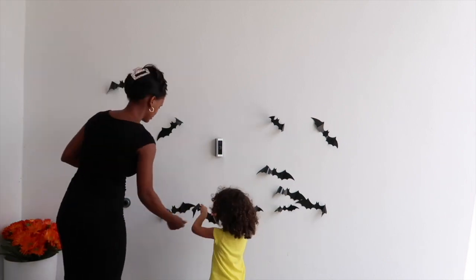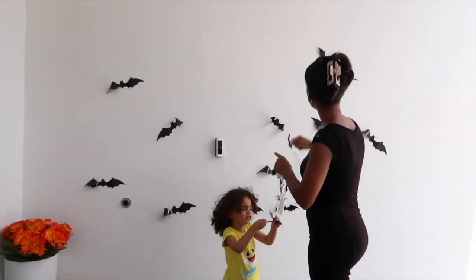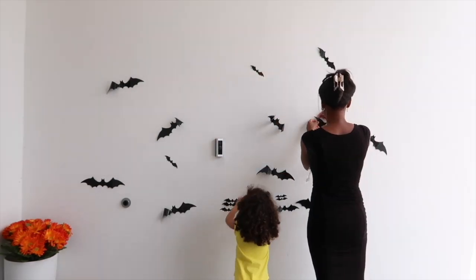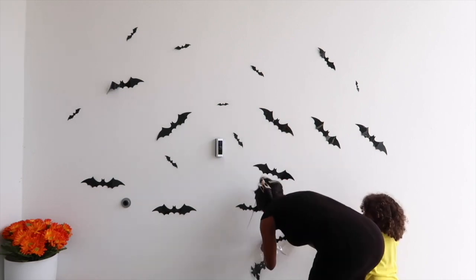She was having a blast because it's just fun to do this with somebody else. I feel like it's a really good bonding experience for both of us, and it's really cute to be able to look back at this video and see her like that. In a couple of years she's not even going to remember this, but now I have the memory.